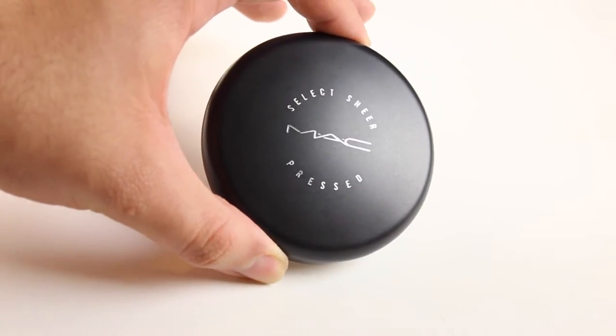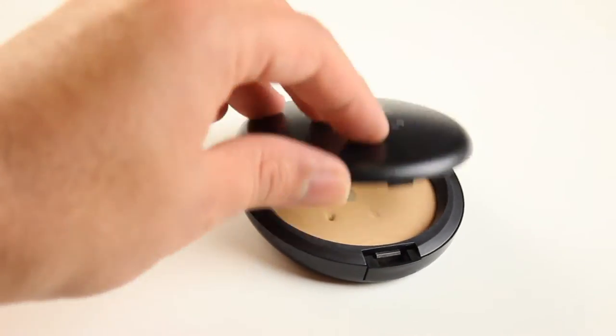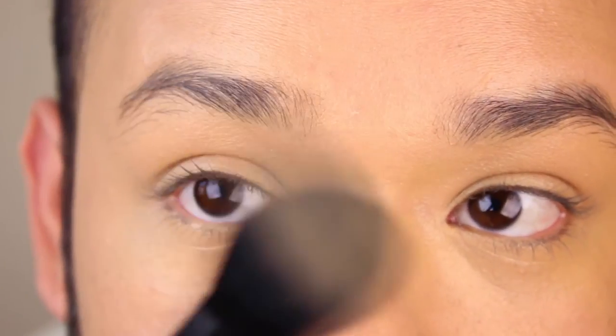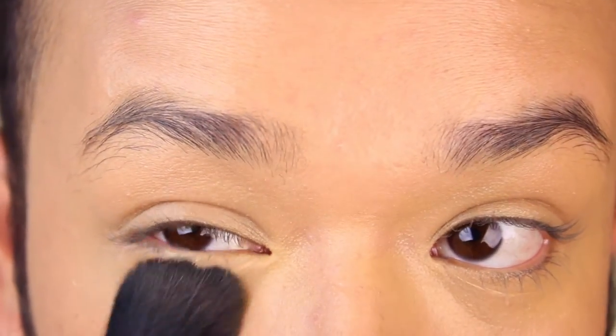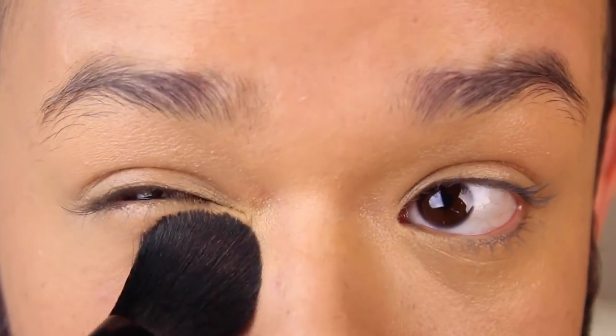Now, step three — almost done. I'm going to be using my MAC Select Sheer Press Powder in NC30. To apply it to my under-eye, I will be using my ELF Lush Brush, which is a little bit tapered. I'm just going to grab a little bit, tap off the excess, and apply it directly into my under-eye.